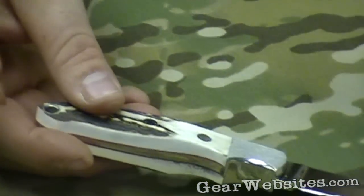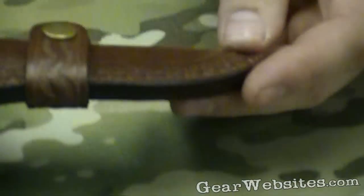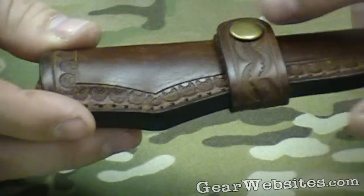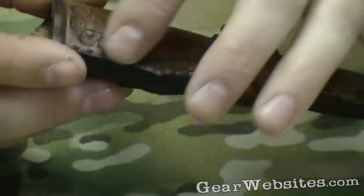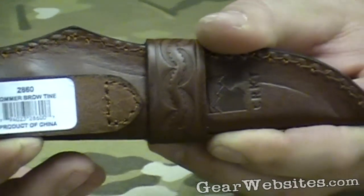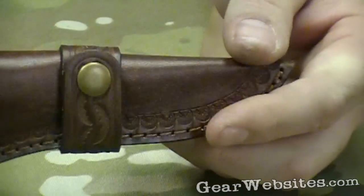It does come with a leather sheath that's embossed with little logos around it, with a strap around it. Decent stitching here. It's configured for about an inch and a half belt — probably the max you can go on there.